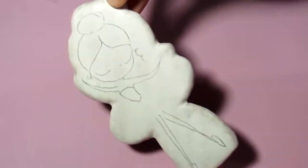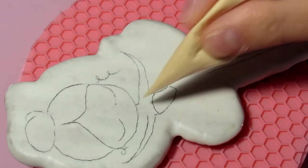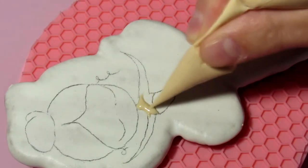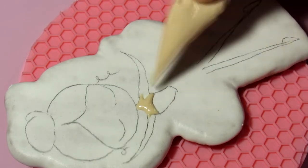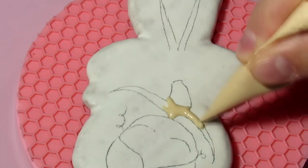I transferred the image to the cookies in advance. I'll leave a link to the image in the description below the video. We start filling with distant elements — this is the girl's body, arms and legs. Pour carefully so as not to make the thin arms and legs of an elegant ballerina thick.